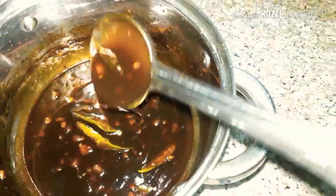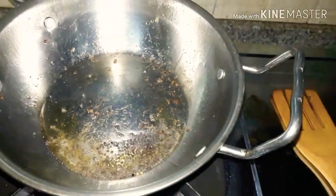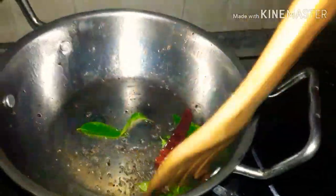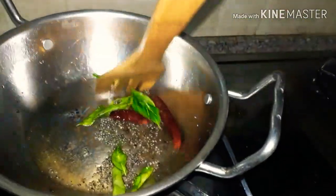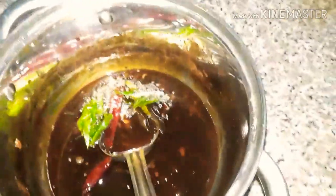We will cut this piece and put it in place. Now we will cut the piece and put it in the pot. Put the oil on and add the oil.